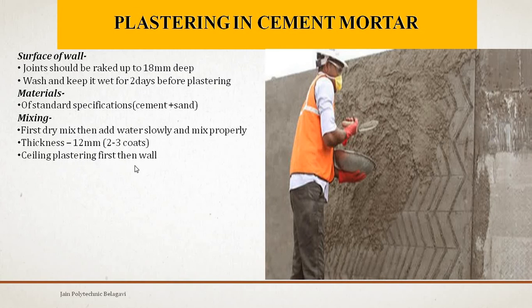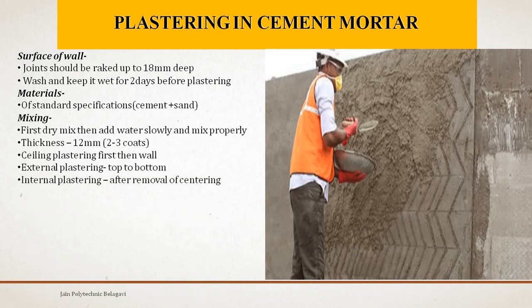Ceiling plastering first and then wall plastering needs to be done. External plastering should be carried out from top to bottom. For example, if you have a ground floor plus first floor external wall, you have to start from the top of the parapet and then come down till the ground level. Internal plastering should be carried out after removal of the centering — that is, the formwork or props given for the slabs at the bottom.